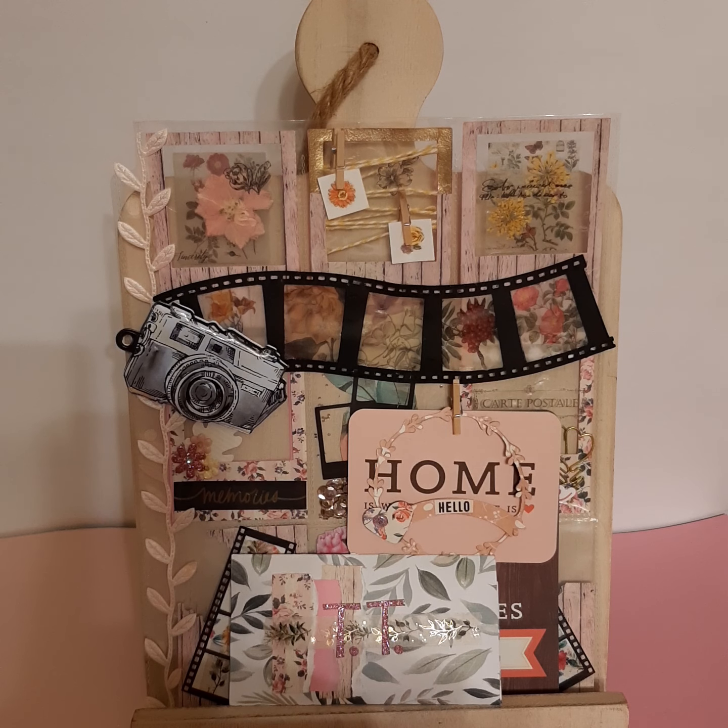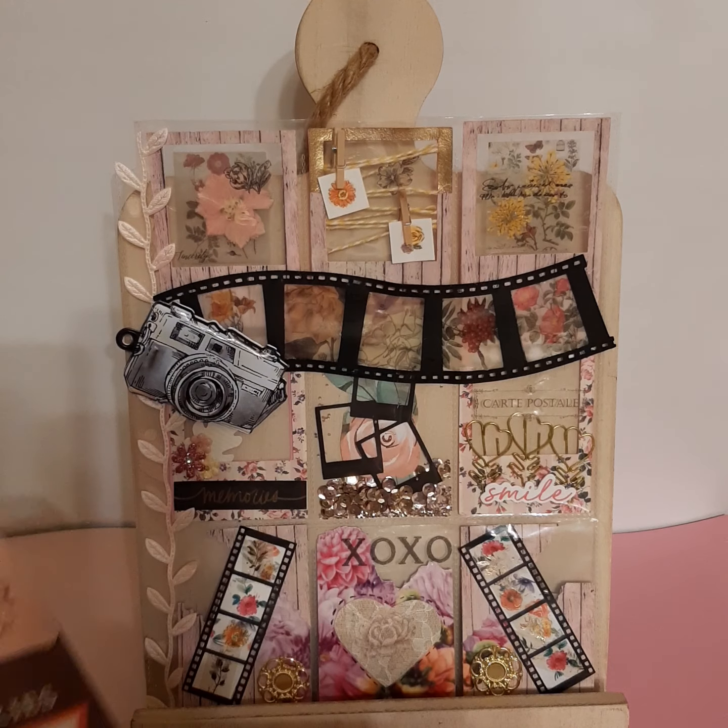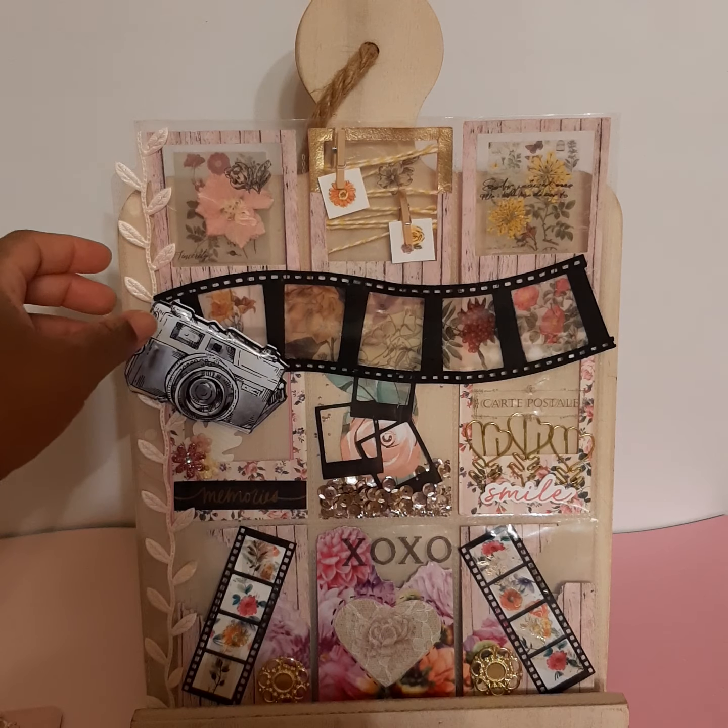Hello and welcome to another project share. Thank you for joining me. You're looking at a clear space pocket letter — it's for a Facebook swap, and this is how I decided to design mine.